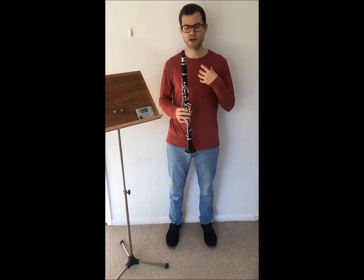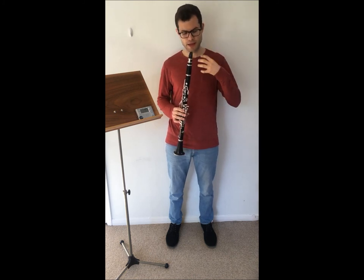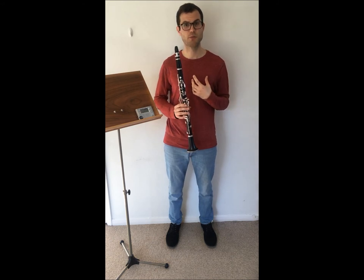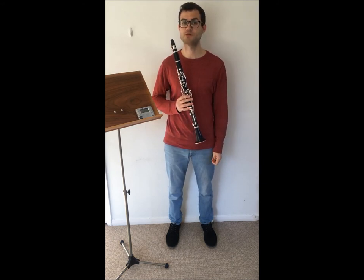It's very important that our tongue is very relaxed and that the air is constantly flowing through the instrument and doesn't interrupt the movement of the tongue. Thanks very much for watching and I look forward to seeing you in the next video.